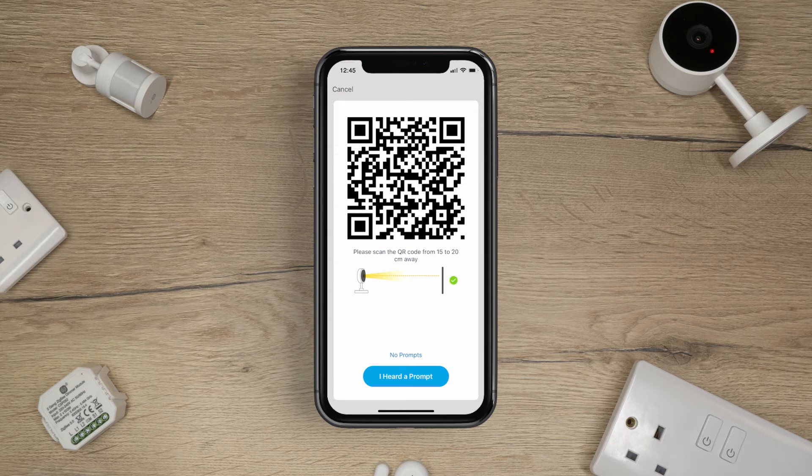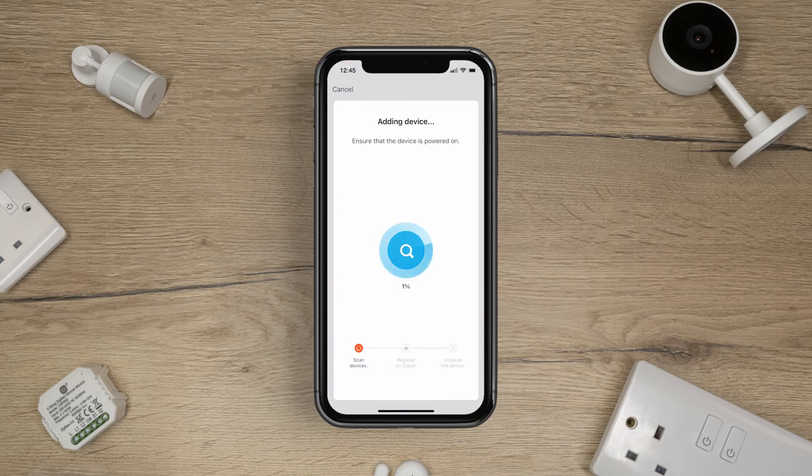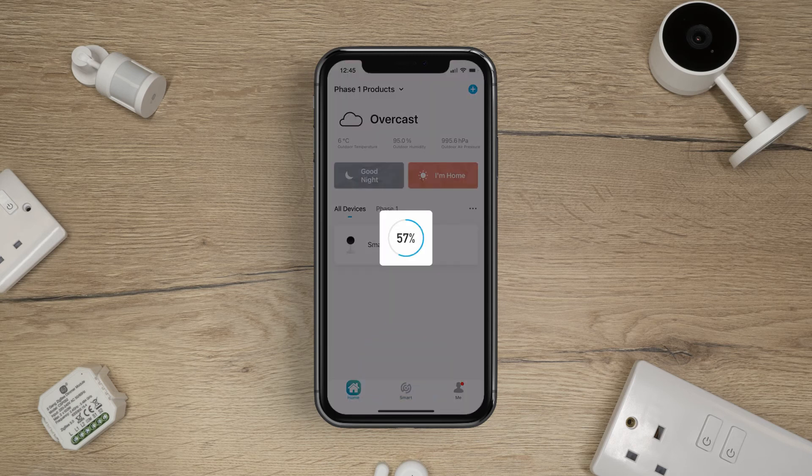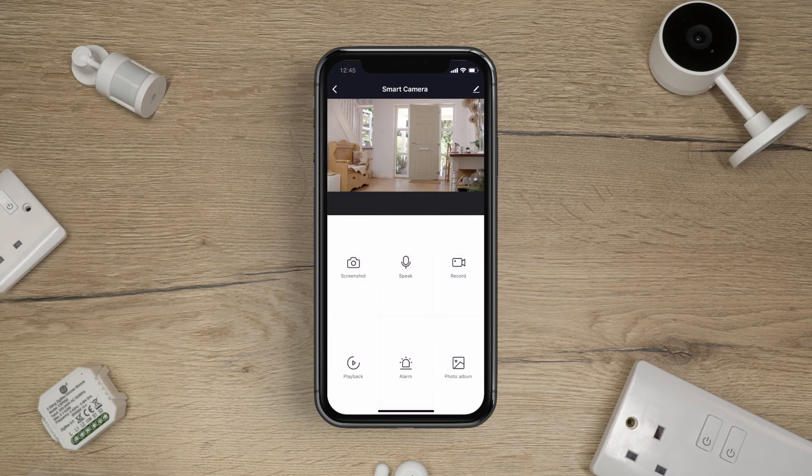The camera will make a sound when it scans the QR code. Once it's done this, tap I heard a prompt. The app will now add the smart camera to your account — this may take a few minutes. The smart camera has been successfully added. Tap Done. You can now press on the smart camera and watch live video.